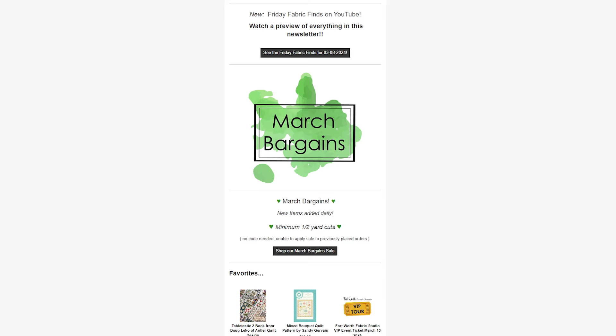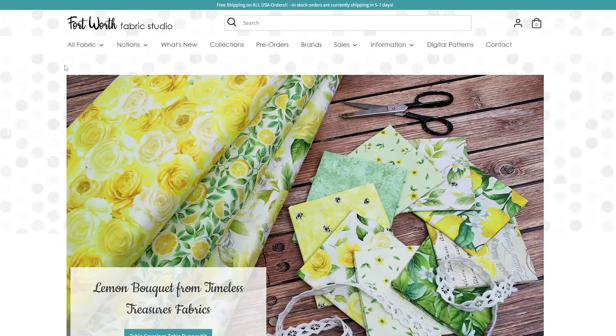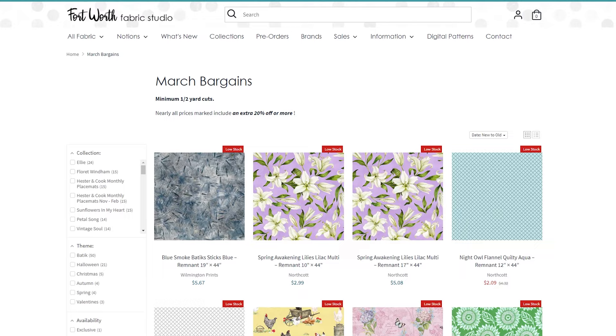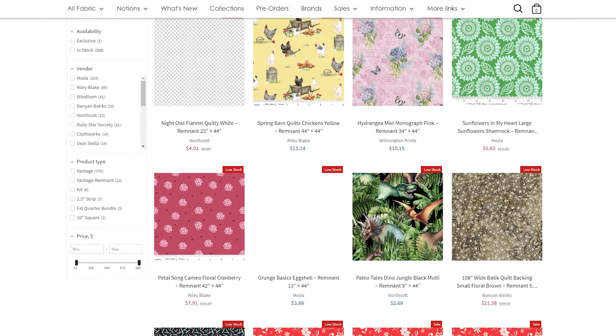Next we have our March Bargains. This is a group of things that we add to daily — it could be items from one piece left, to remnants, to sometimes some notions or groups. It's always changing and updates every day, so make sure to check it out for any discounts or sale items.